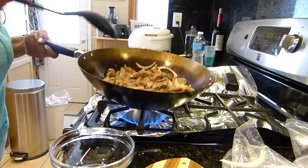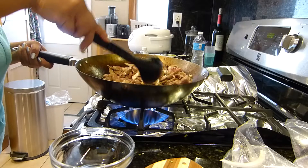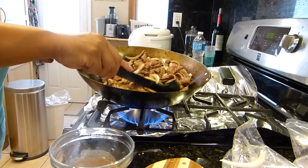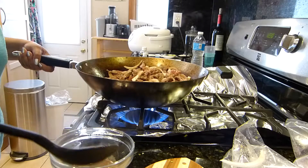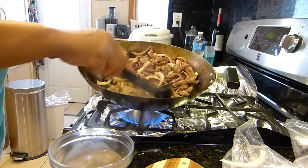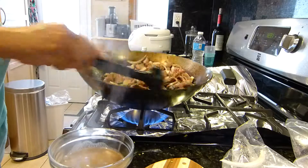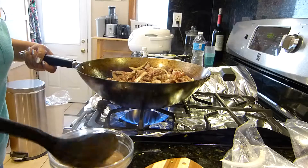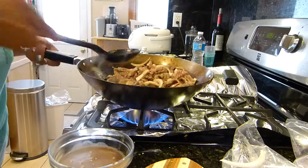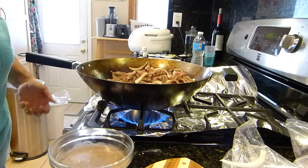One thing you'll notice is that the beef usually puts out a lot of water. If you let it sit in the water, your beef is usually going to be tough. So I remove the excess liquid — but don't worry, we're going to use it when we flavor and stir fry the vegetables. I stir fry the beef first because it takes longer to cook and I don't want my vegetables to be soggy.